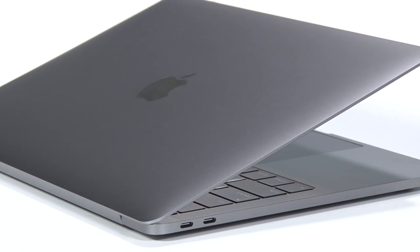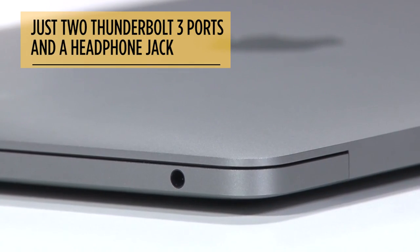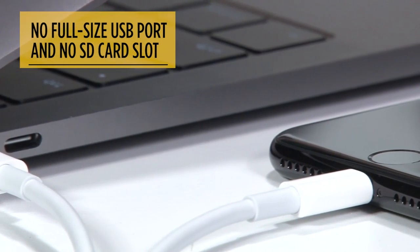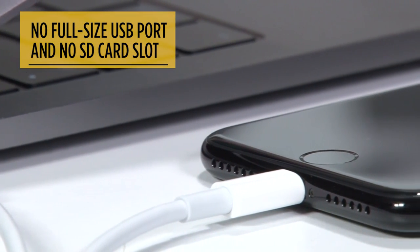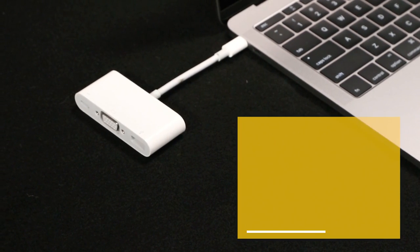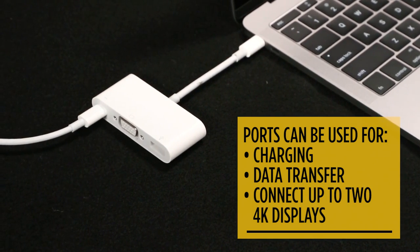But there's a trade-off for that slim profile. Apple includes just two Thunderbolt 3 ports and a headphone jack. This means no full-size USB port for plugging in your iPhone and no SD card slot for transferring pics from your camera. The good news is that the ports you do have can be simultaneously used for charging, data transfer, or connecting up to two 4K displays.